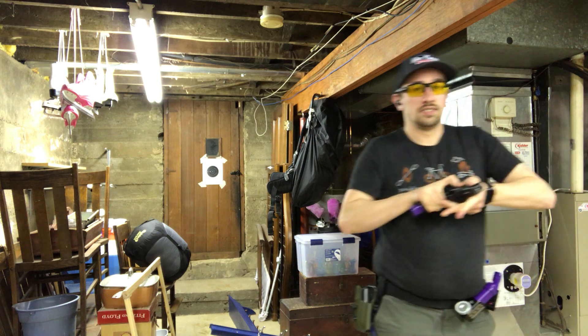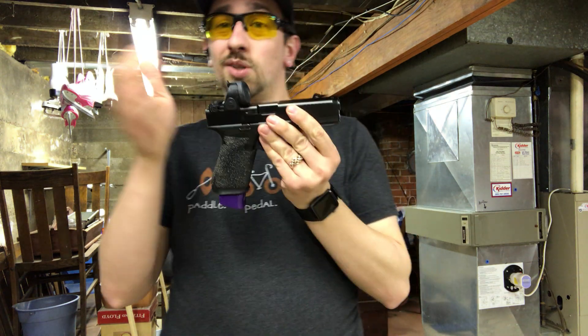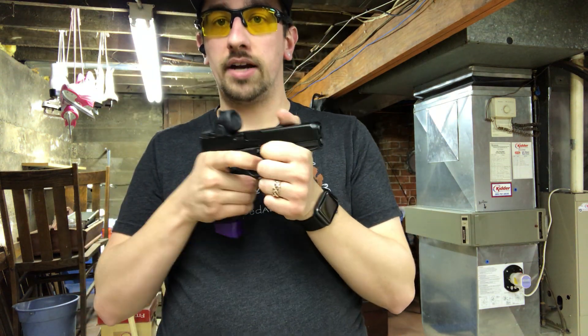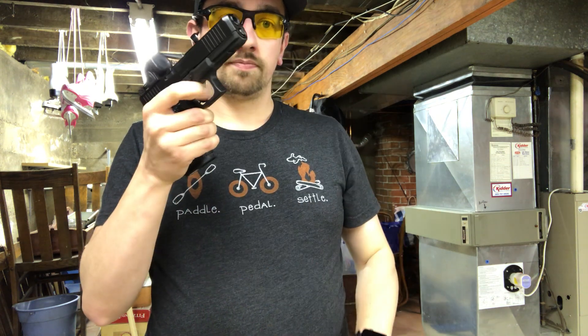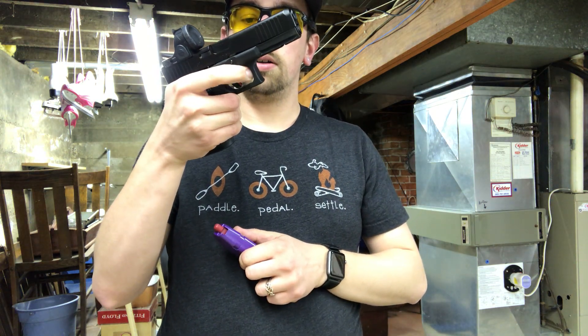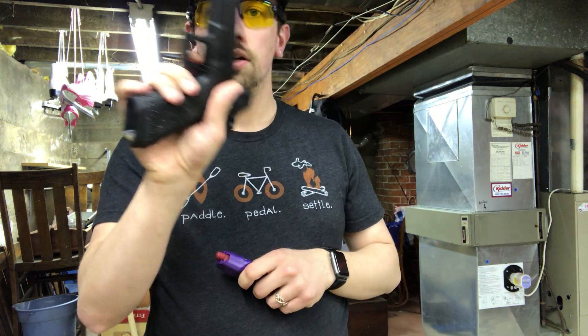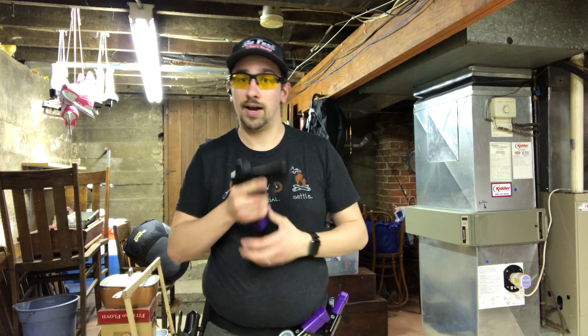You don't always want to do a standing static draw — you want to take a step and draw. You don't always have to pull the trigger either; you can just prep to the wall. For people with really good triggers, put the safety on. If you've got a 2011 and you're practicing, put the safety on because you can't move the trigger back. If you've got a Glock, just go to the wall. Even on this Timney trigger, I can go to the wall — I can stop that trigger and know when the wall is before I break it, even at sub three pounds.